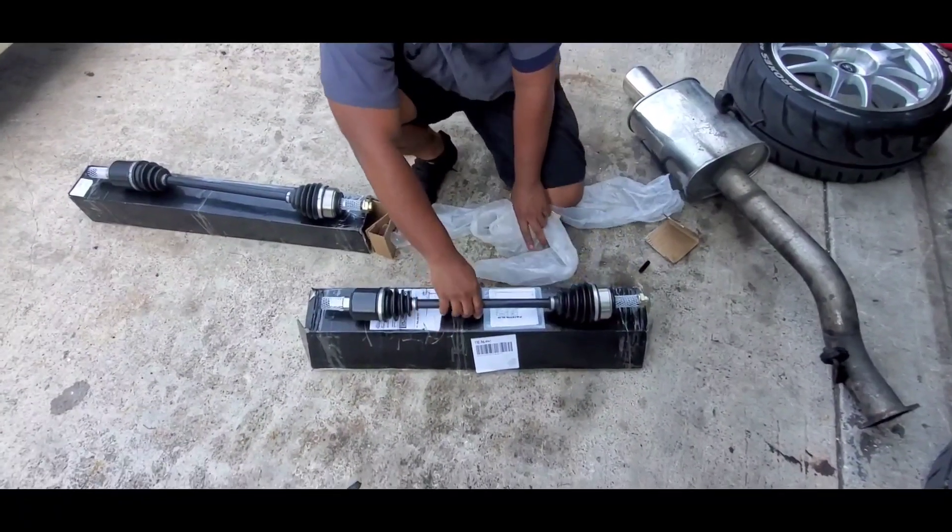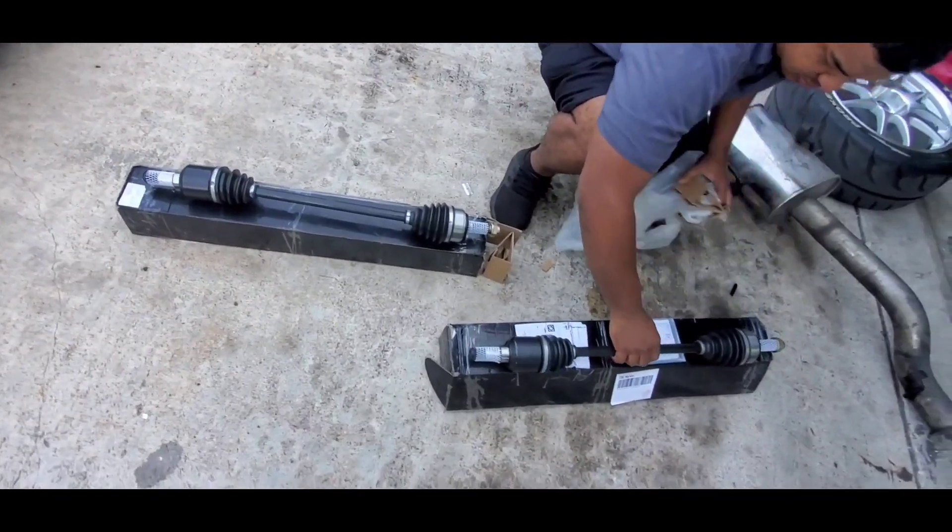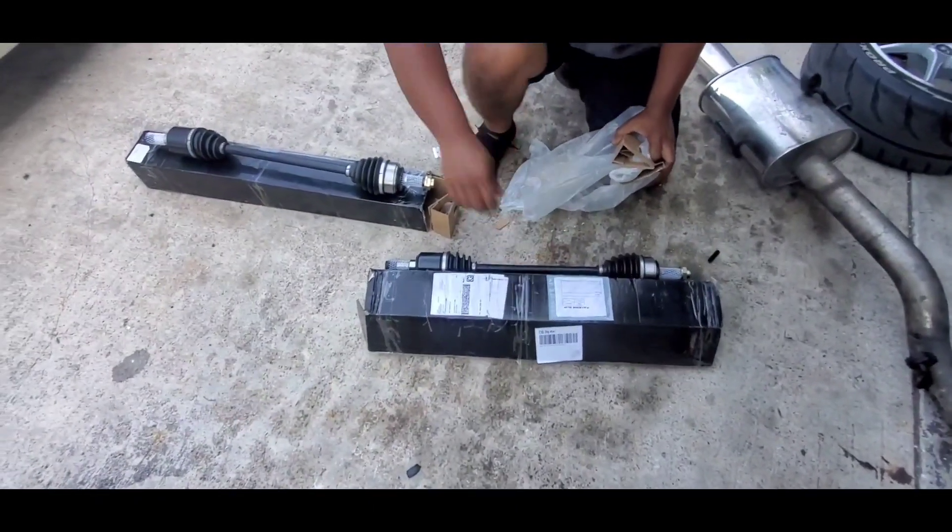These things I've been waiting on for almost a month, finally got them in. Now we gotta throw them on the car and make all four wheels spin, baby!